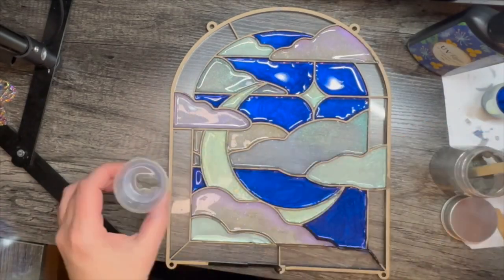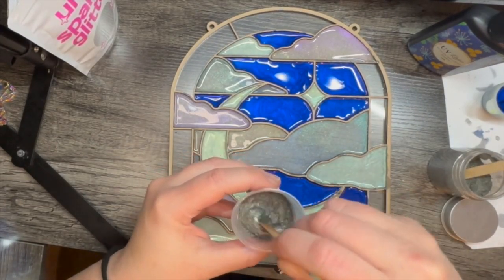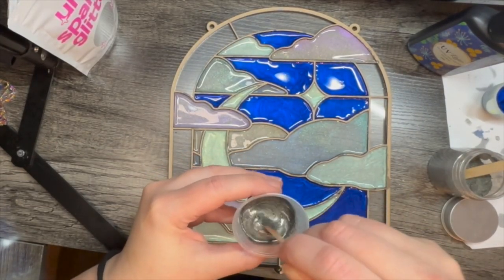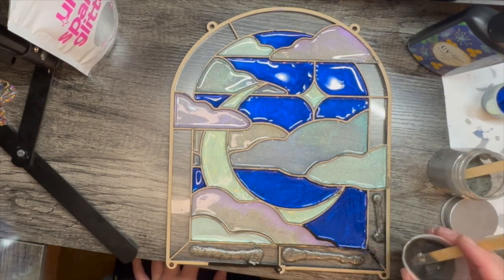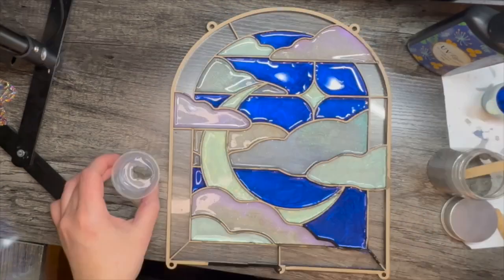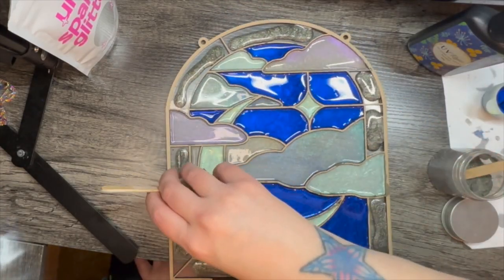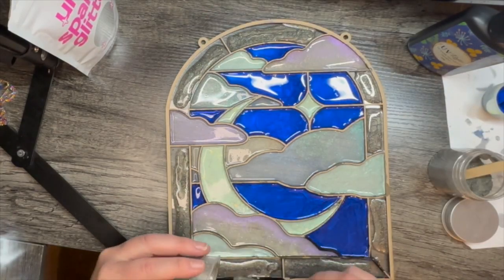I don't know how many of you are ACOTAR fans — A Court of Thorns and Roses — but I just realized I probably picked this design because I just got done reading that whole series and it must have subconsciously reminded me of the Night Court. So if you're an ACOTAR fan, raise your hand. I feel like this is maybe something Feyre would put up in the river house in Velaris.